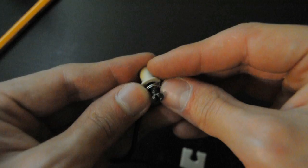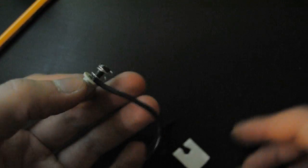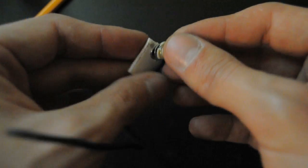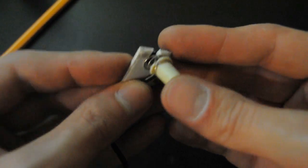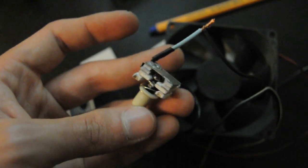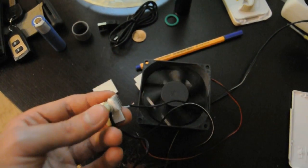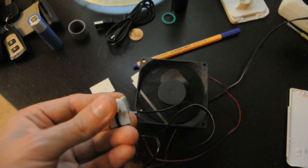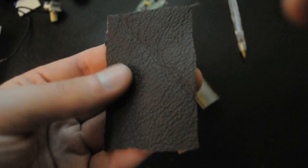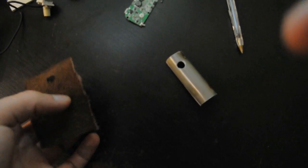The switch is homemade, but you can use any switch rated to 16A. As the plastic is white, I've used a piece of leather and leatherette to make a good look.